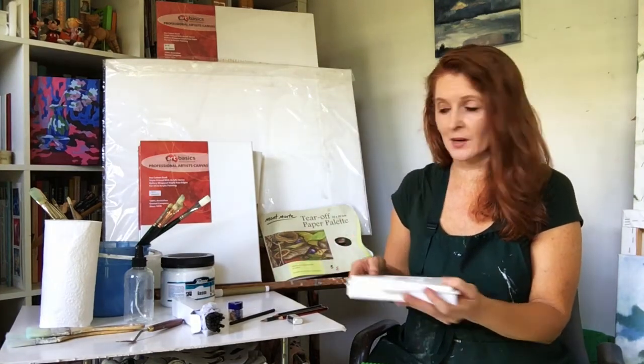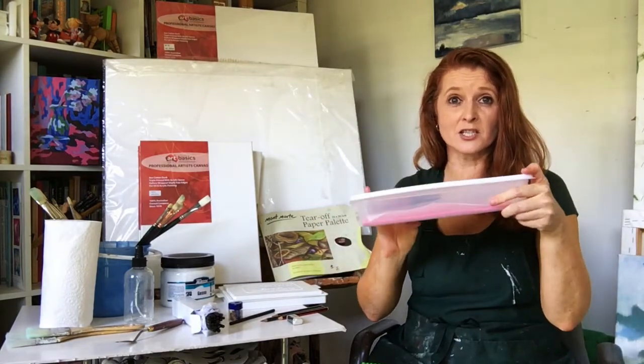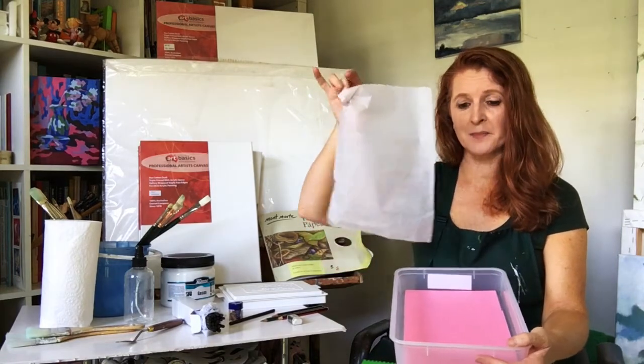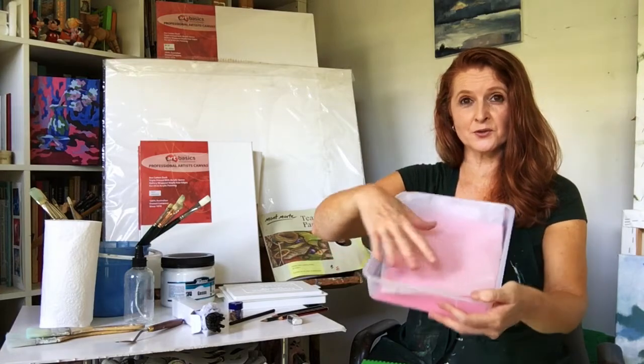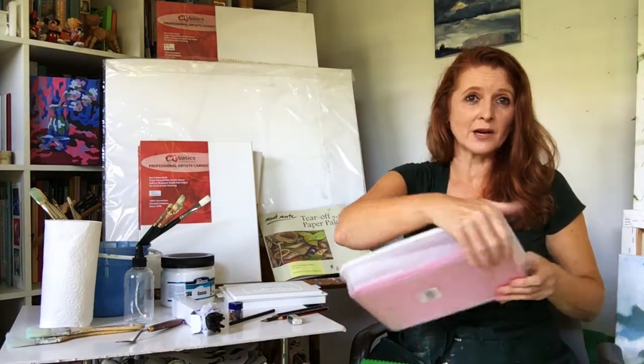But you don't need to buy one. You can make one by just getting a shallow plastic dish with a lid, go to the shop and get some kitchen sponge, cut it to fit, and then get some baking paper and place it over the top. Bring the roll with you because you'll throw that out after a while once it's used up — and there is your wet palette. It'll keep the paints nice and wet and you can use them over a couple of days.